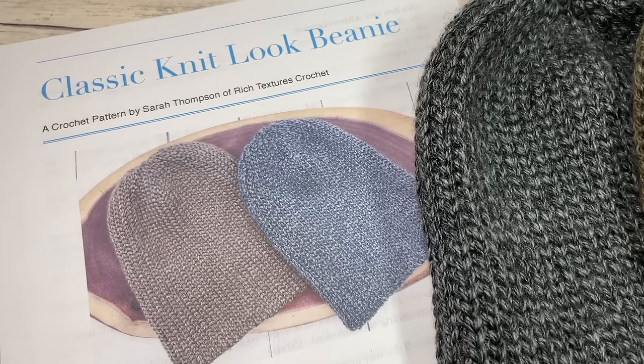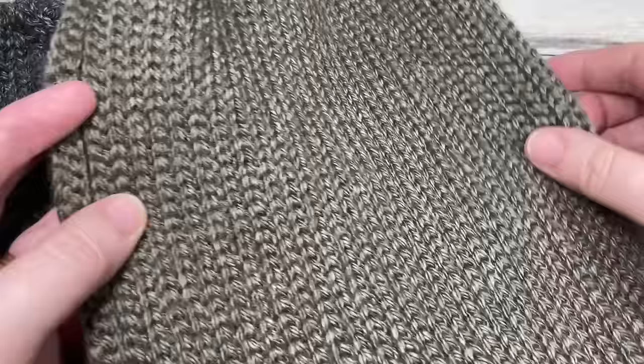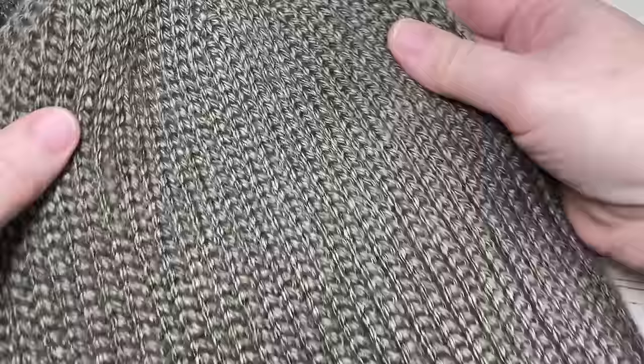Hello everyone, I'm Sarah of Rich Textures Crochet and welcome. Today we're going to learn how to crochet this classic knit look beanie, which you can see here in the photo. I also have a couple of my sample ones here.